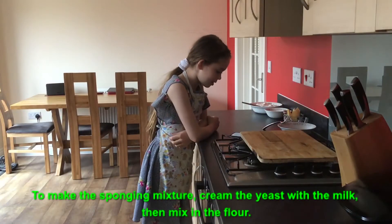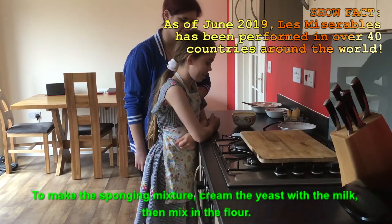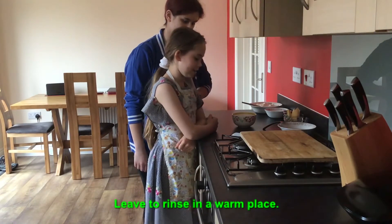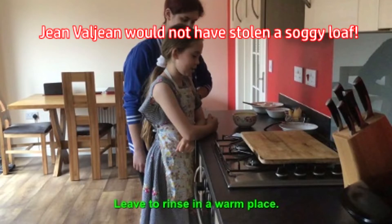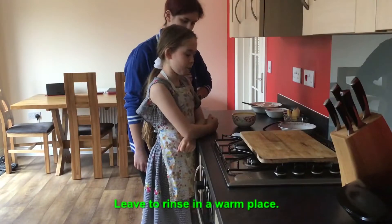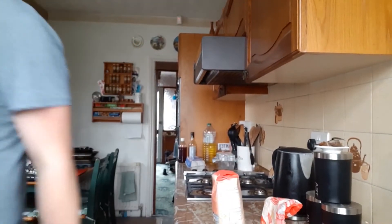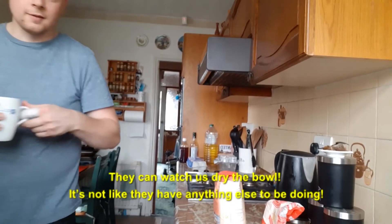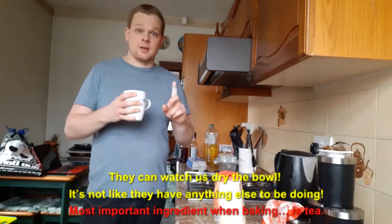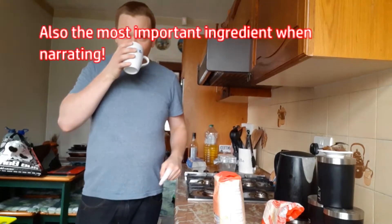To make the spongy mixture, cream the yeast with the milk then mix in the flour, leave to rise. Yes please don't rinse your brioche - Jean Valjean would not have stolen a soggy loaf. Friends we need to dry the bowl first. They can watch us dry the bowls. Most important ingredient when baking is tea. Also most important ingredient when narrating.